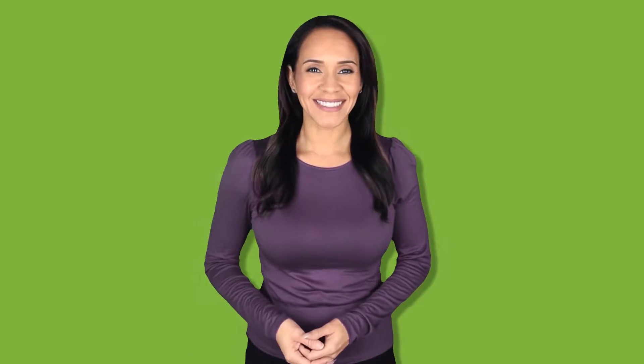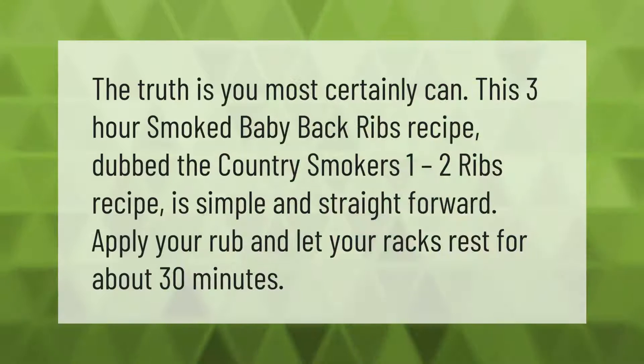The truth is, you most certainly can do it faster. This three-hour smoked baby back ribs recipe, dubbed the Country Smoker's 1-2 ribs recipe, is simple and straightforward: apply your rub and let your racks rest for about 30 minutes.